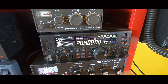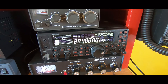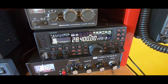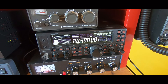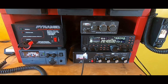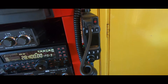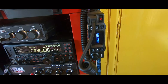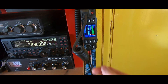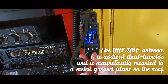I'll generally sit right here on 28.400 MHz and just listen to see if the band opens up. I haven't heard anything today, but I also haven't been in here a whole lot — I've been working and kind of have my work day finished, so I decided to make this video. This second power supply runs the UHF/VHF dual-bander that I bought when I got back into ham radio last fall.